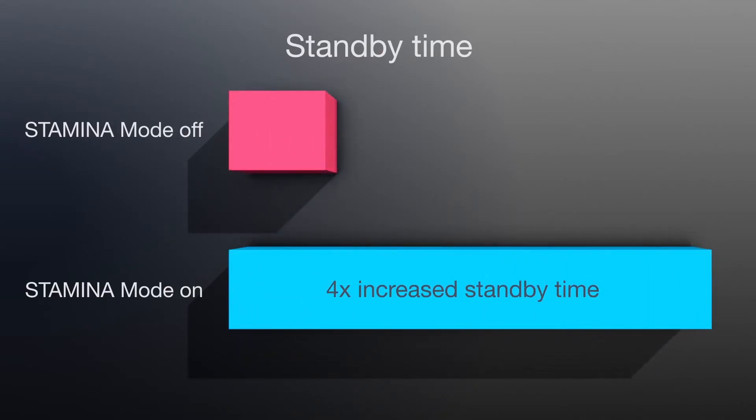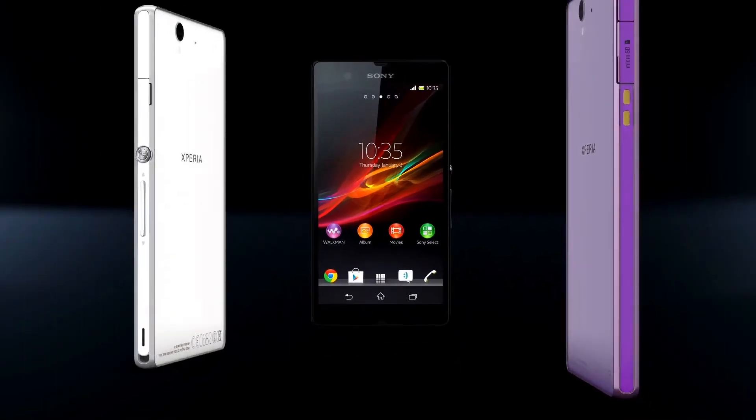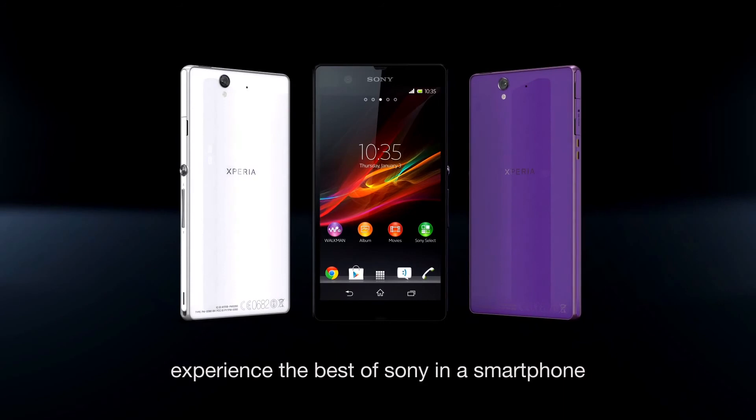Battery Stamina Mode improves your standby time by four times or more. Xperia Z — experience the best of Sony in a smartphone.